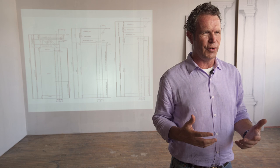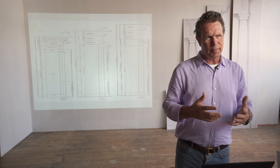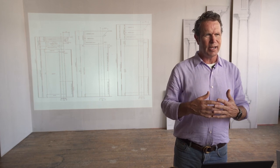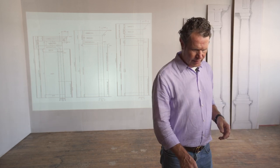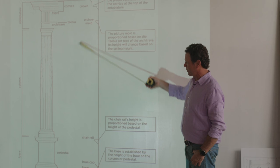Now I want to talk about historic interiors, because I'm going to be making a bunch of videos on Georgian, Federal, Greek Revival, Period Revival, Victorian — all these things. That's why I built this wall and I'm putting all this together. The question I get more than anything from homeowners and craftsmen is: how high should my chair rail be? What size should my moldings be? What about crowns? Remember that in this system, all the moldings we use today are based on the way this is laid out.